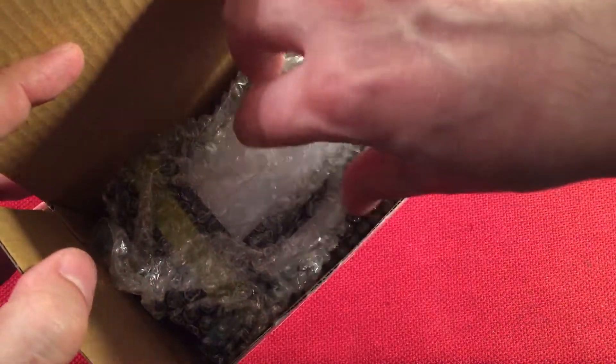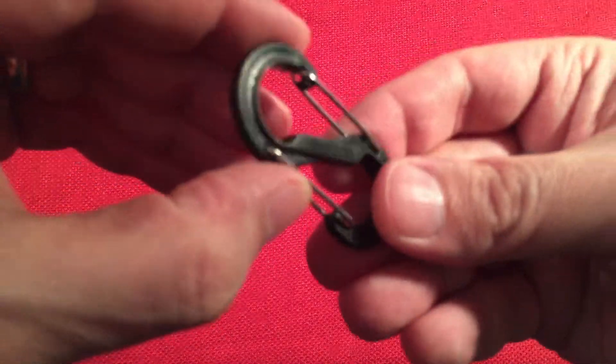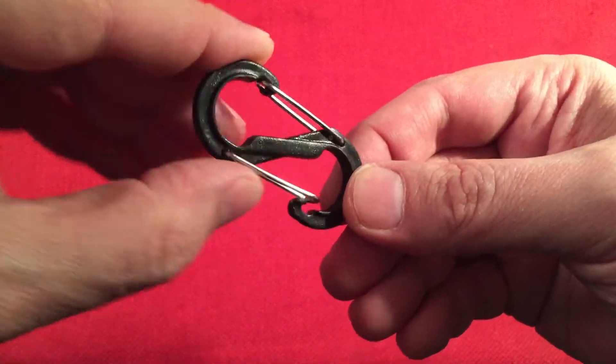We're greeted with the lantern and bubble wrap. The box is empty after that. First things first, we get a little S-hook to hang your lantern. There's a little metal hook on the lantern that you can hook this to — that's pretty handy to have.